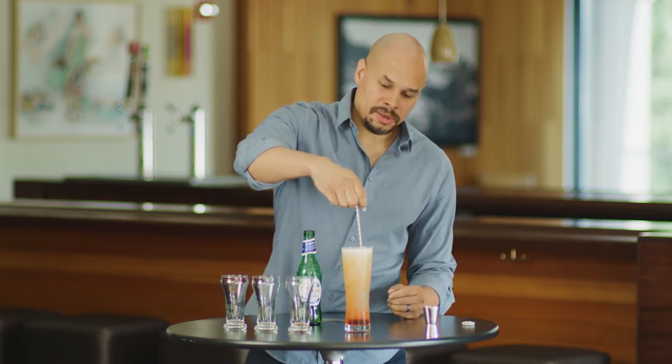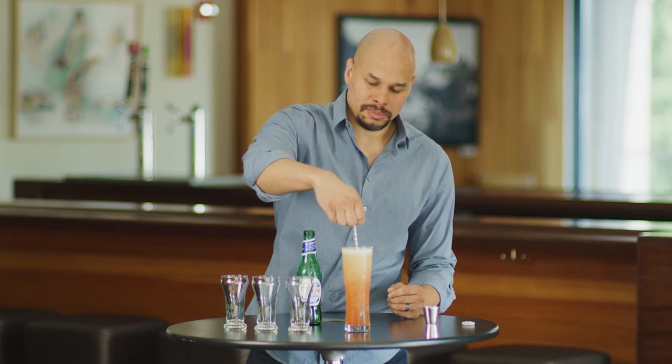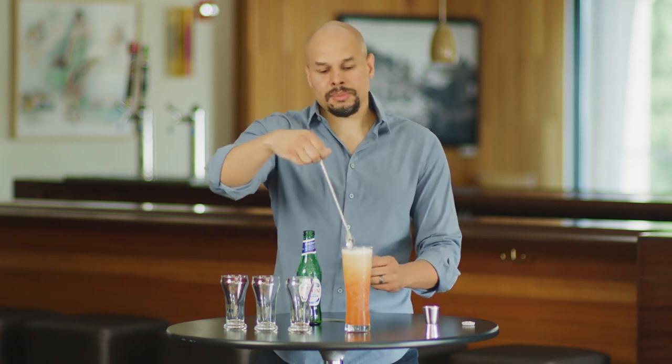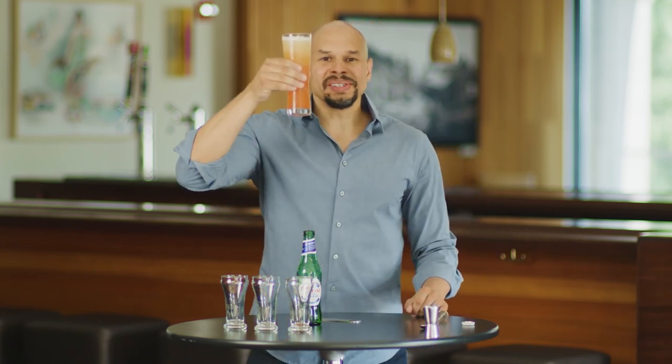Give this a quick stir. Notice that beautiful color. Cheers, everybody.